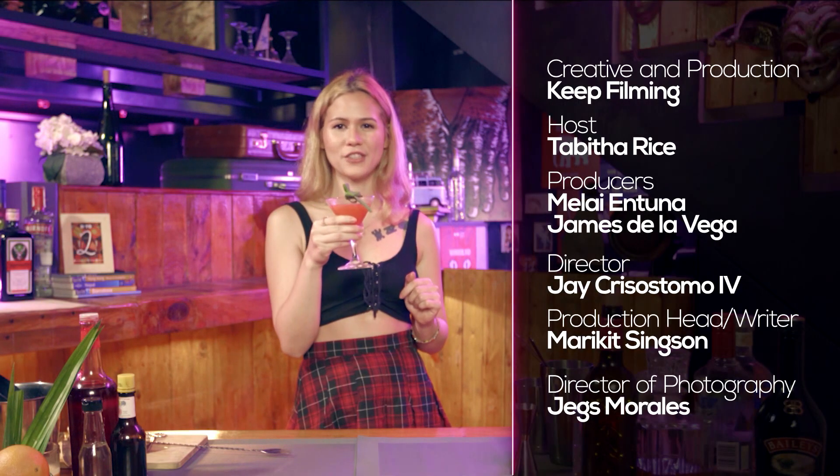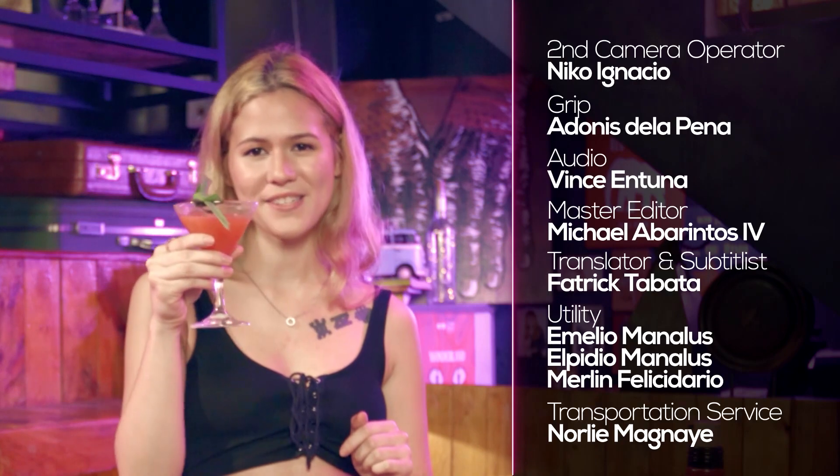As for the look, I'll let you be the judge of that. That concludes it. I'm Tabs, your bartender next door. Join me again for more chill concoctions and creations here in Cocktails and Cheers.